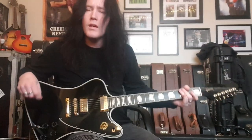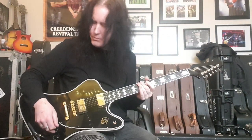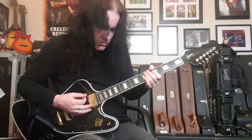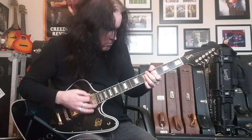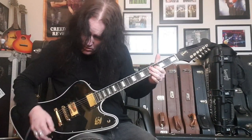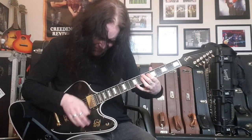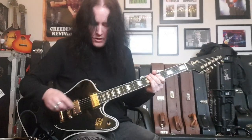That's a pretty cool, nice round beautiful tone on the neck pickup. Even if you turn the volume control down a little bit it'll clean up nicely — I'm on about five there. Pretty cool sound. Let's go to both pickups together.